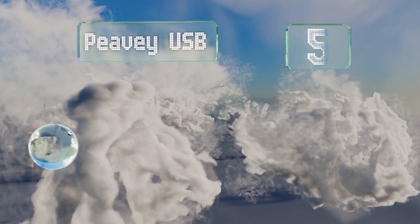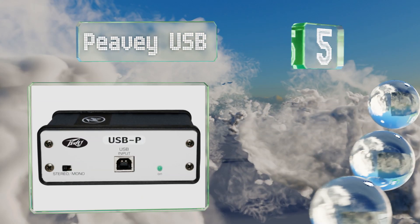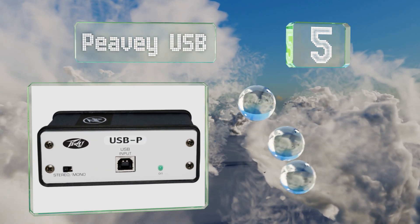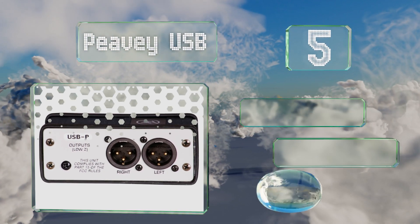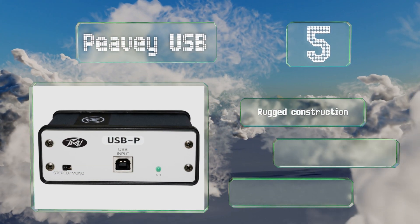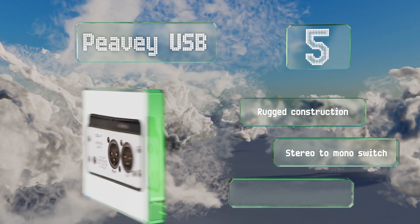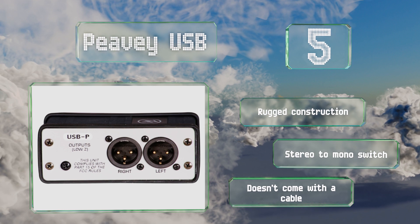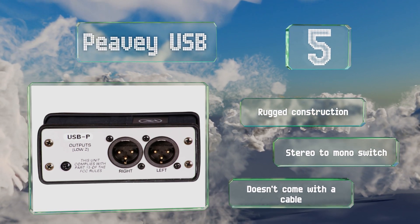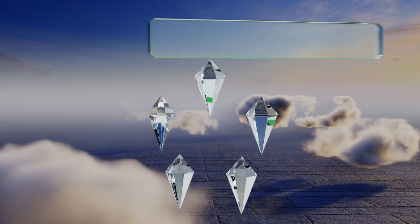Half way through our list at number five, the user-friendly PV USB enables you to easily run a stereo signal from a computer into a live sound system. Its dual transformers help provide a perfectly balanced XLR output and ground-lifted isolation, ideal for audio transfer. It's a rugged construction with a stereo-to-mono switch, but it doesn't come with a cable.